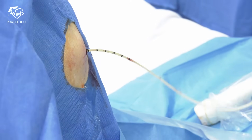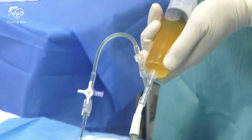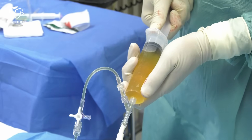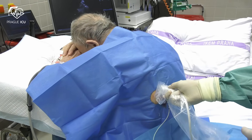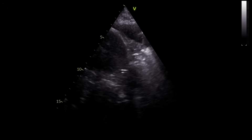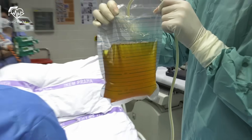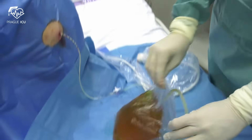Always check the vital signs during the procedure and re-evaluate the pleural cavity with ultrasound. Despite no strong evidence, we don't recommend draining more than 1500ml of pleural fluid to prevent re-expansion pulmonary edema.